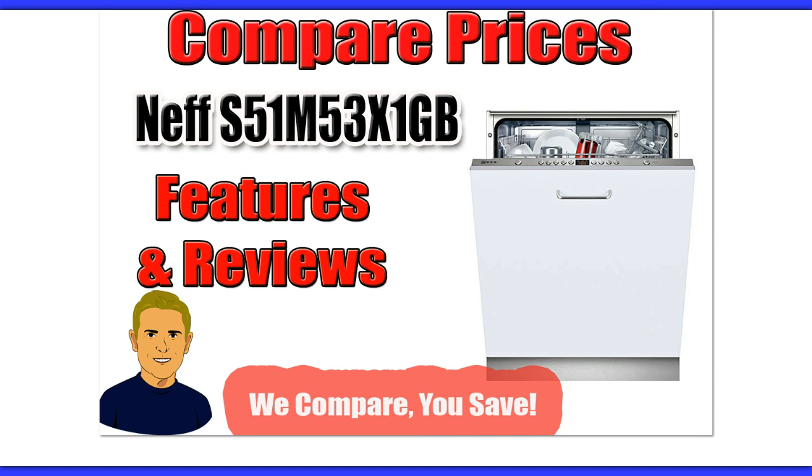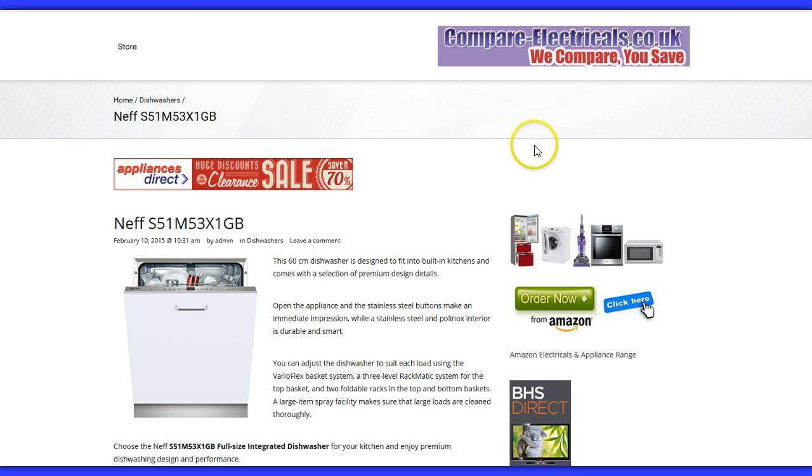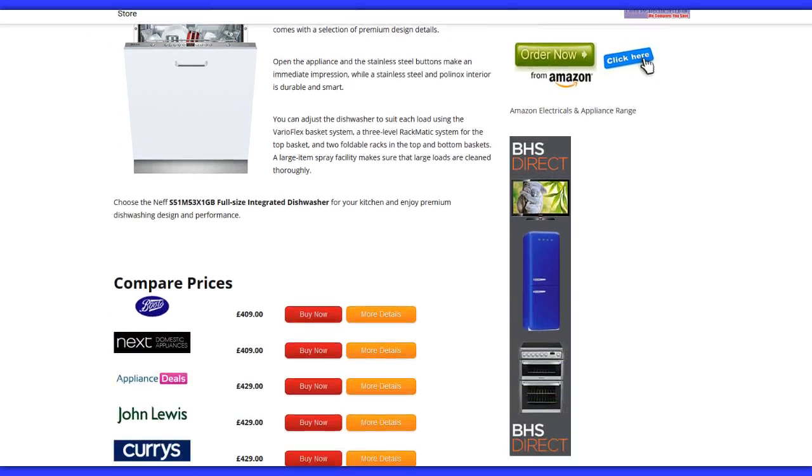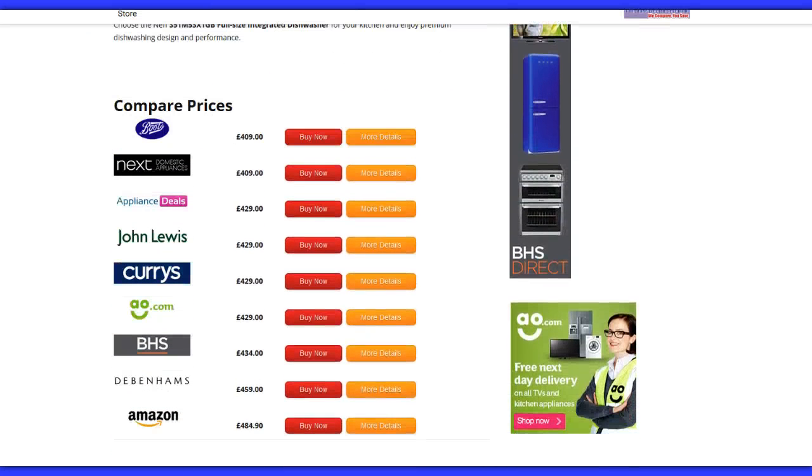If you use the link below this video, it will take you through to the Compare Electricals price comparison website. As you can see, it's got the Neff S51 M53 X1GB model here, with a brief write-up about it. If you scroll down, you'll find about half a dozen or more different UK stores who currently stock this item. Within a matter of seconds, you can see that you can save over £70 just by knowing which retailer to go with. This website is updated at least two to three times a week, so do check back before you order online — that way you'll be sure you're getting the best possible deal.